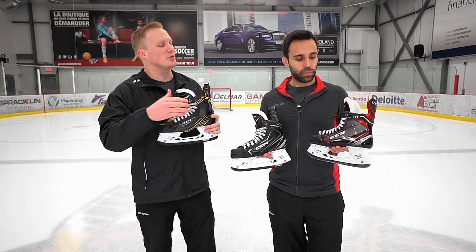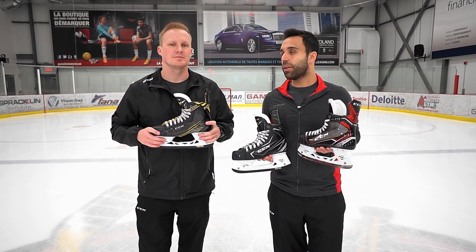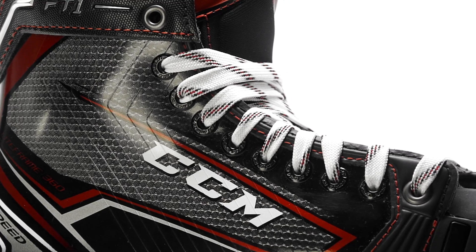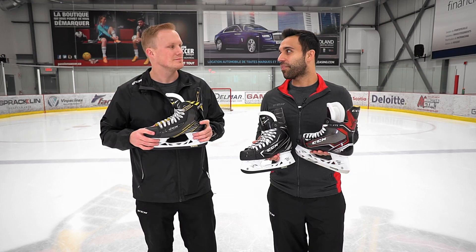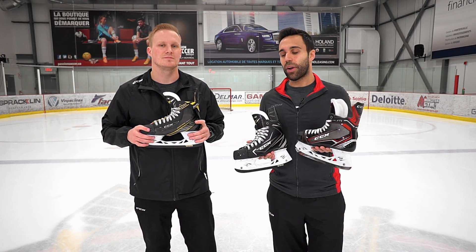Just to kind of prove that fact, what are a couple of key players you're going to find using each one of these models? So the JetSpeed FT1 — already about 10 players started wearing the skate since the beginning of the NHL season. Nathan McKinnon being one of them, who was at the All-Star Game and took part in the fastest skater competition. You have Jonathan Drouin, you have Mike Hoffman of the Ottawa Senators — so a number of A-list players wearing the JetSpeed FT1 right away.